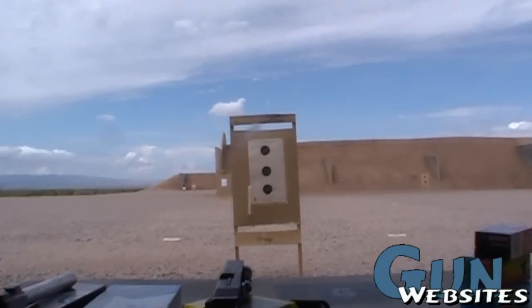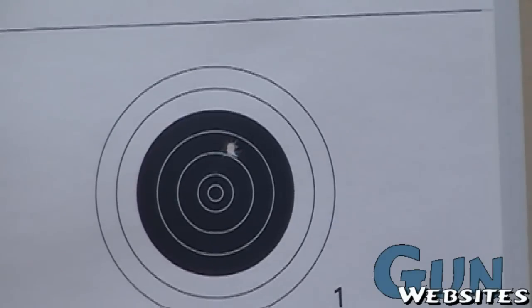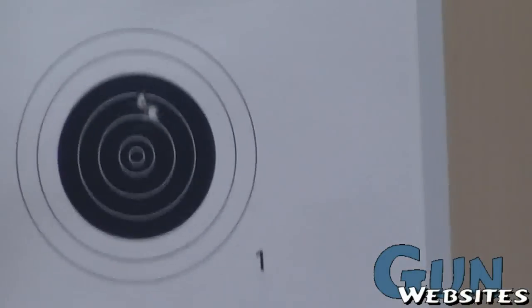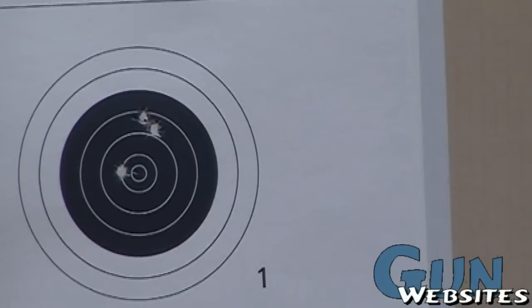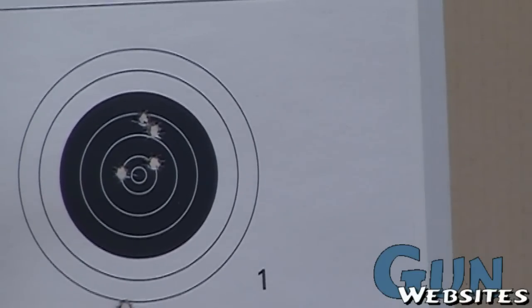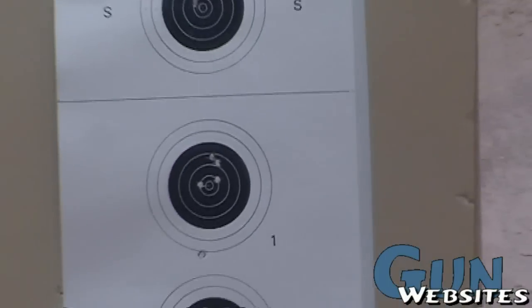Zoom back out here on the target — not too bad either.